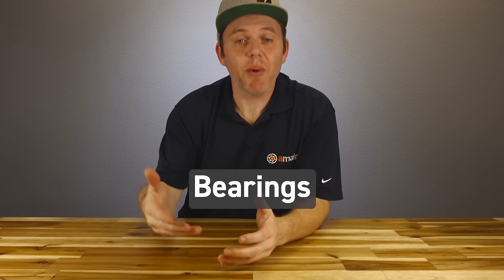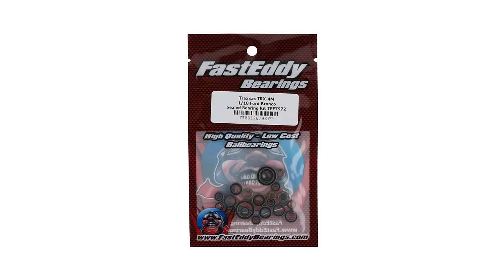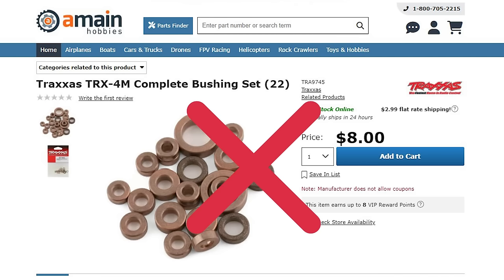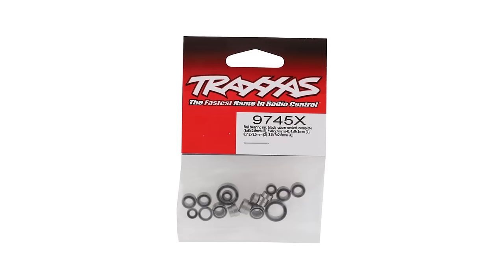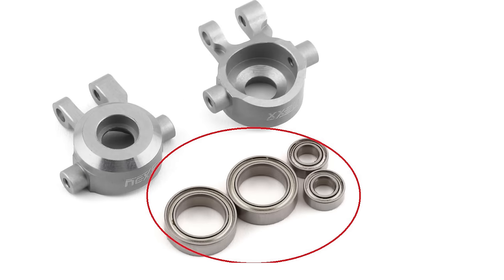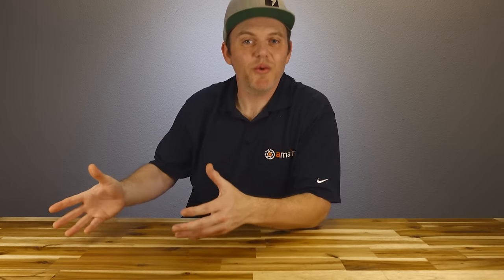The next upgrade is ball bearings, which will help the truck's drivetrain run smoother and last longer than the bushings the truck comes with. Bushings may be okay for some people, but bearings are way better in the long run. Buying an aftermarket bearing kit for the TRX-4M is a great upgrade, though many upgrades available for this truck include bearings in the package — so depending on what upgrades you choose, you may already get all the bearings you need.